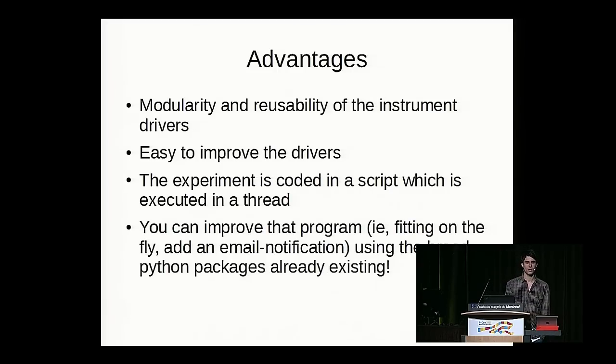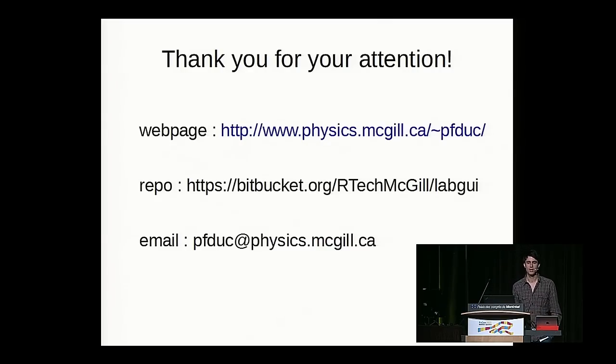The advantages are modularity and reusability: once an instrument driver is written, you can improve it and share it with others using the same instrument. The experiment part is a script you can change while still using all the GUI. You can improve the program by adding on-the-fly plotting, email notifications, and other features because Python's ecosystem makes it easy to implement additional functionality. The project is available to download from our webpage. Thank you.